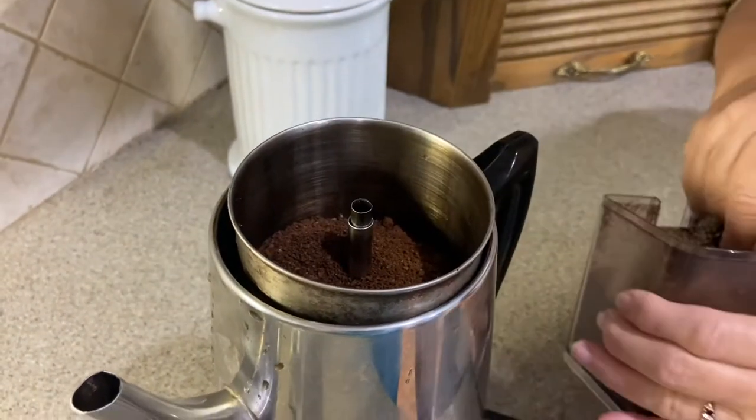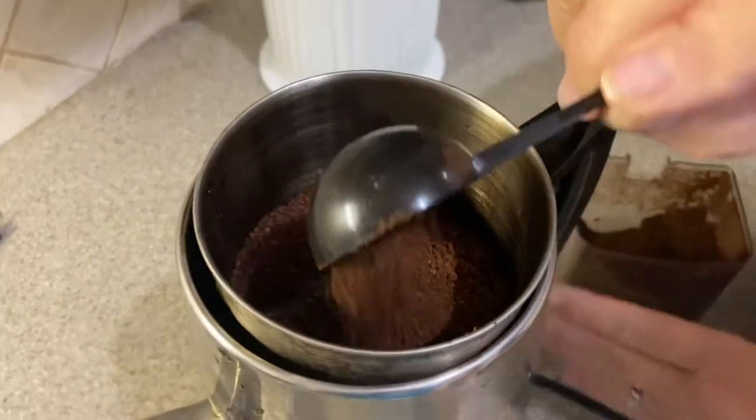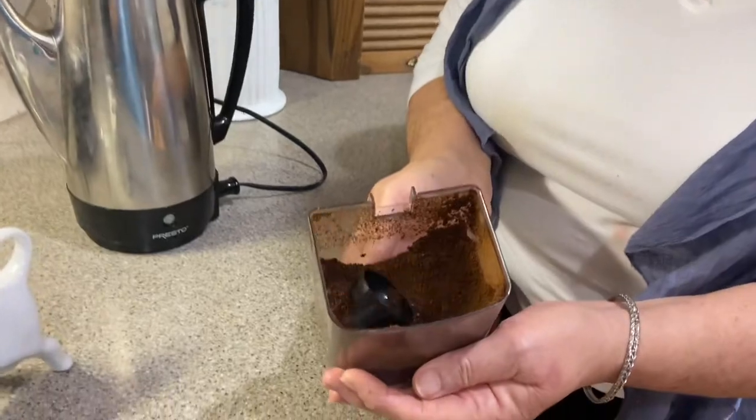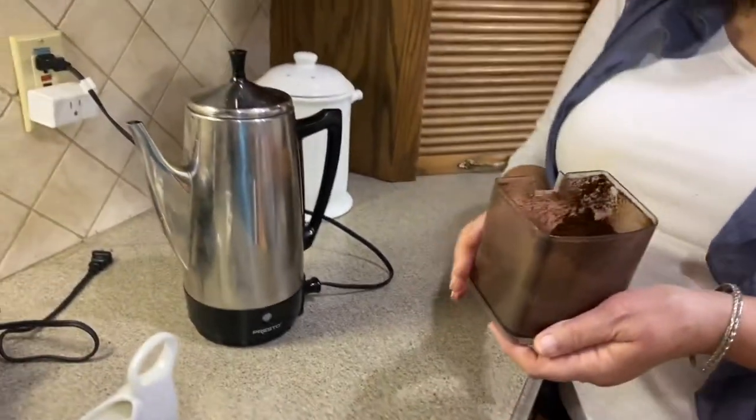And you just use it like regular coffee — sometimes just a little pinch for extra, but you probably don't need it. Now we're just going to perk this like we do regular coffee, because it is regular coffee — very clean, organic, freshly roasted coffee. It's so yummy.